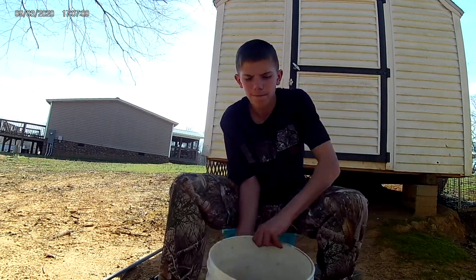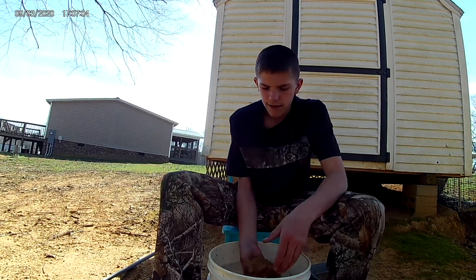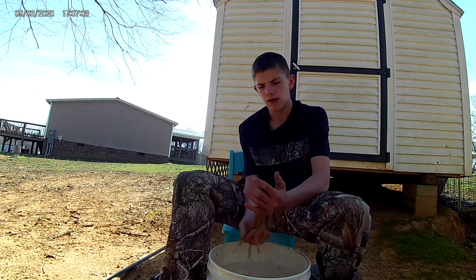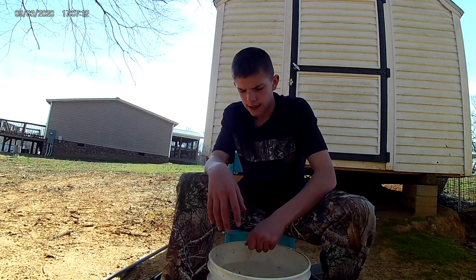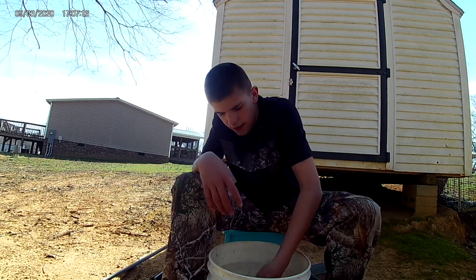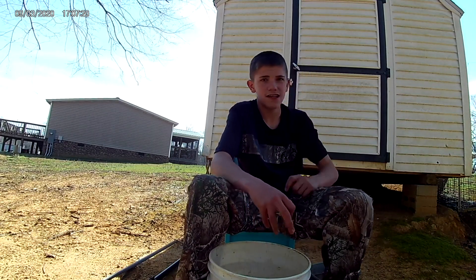Sometimes I'll bring a bucket of dry dirt. It won't freeze most of the time, and I just bring it any time to get it up under a barn or anything really.